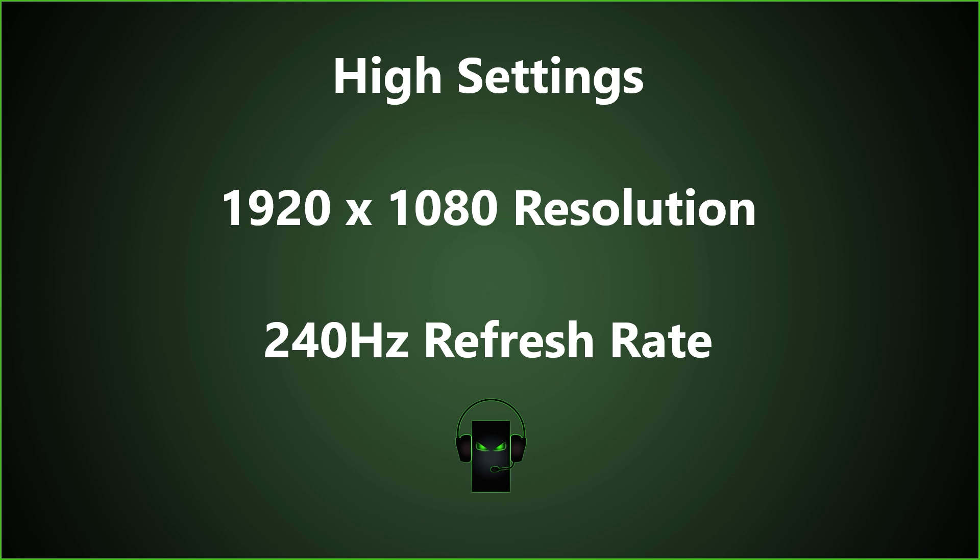Now we are ready to run through some popular game titles to see how well the system performs. Our game testing will be done with high settings, a 1920x1080 resolution, and a 240Hz refresh rate.